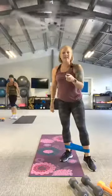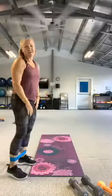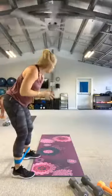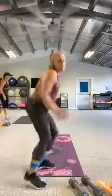Let's put that band on. Next move — we're going to shuffle down the length of our mat with a tuck jump at the end. Looks like this: starting on one side, shuffle, shuffle, tuck jump. Shuffle, shuffle, tuck jump.